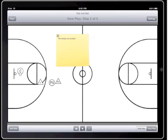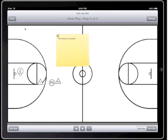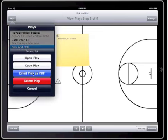I'm now going to animate through the play one last time. And finally, the last feature I'm going to show you is how to email your play as a PDF file. Just open up the play you want, click on email as PDF and send the email.